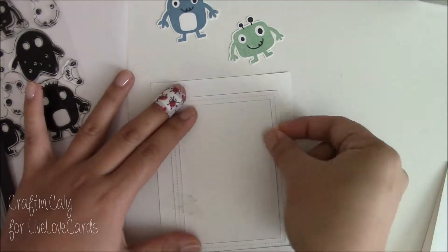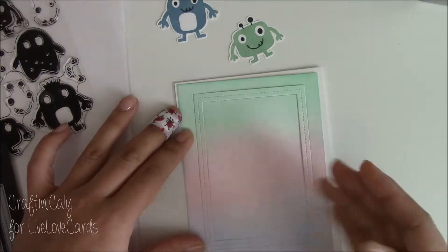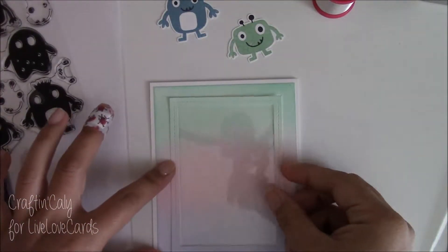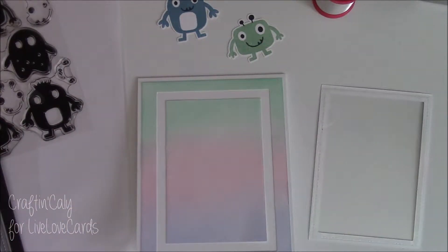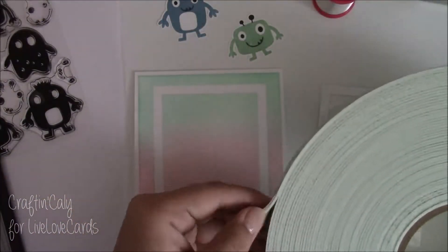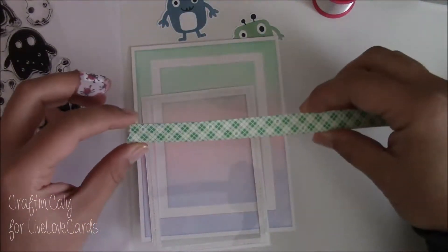I'm lining everything up and taping it down so I can adhere this to a card base that's A2 size — four and a quarter by five and a half. I'm going to adhere the outer portion and the center portion, and then I've added window paper to the frame portion to create the shaker.